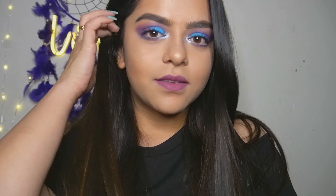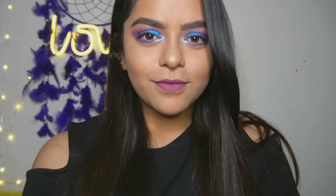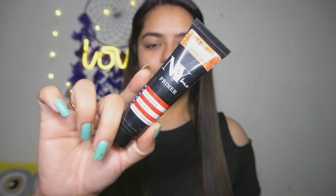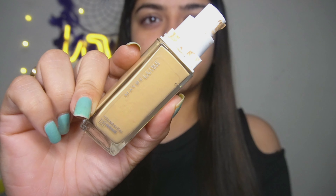Hey guys, welcome back to my channel. For today's video we are going to do this makeup look. We'll be starting with the NY Wave primer, and then the next step is the foundation — I am using the Maybelline foundation.